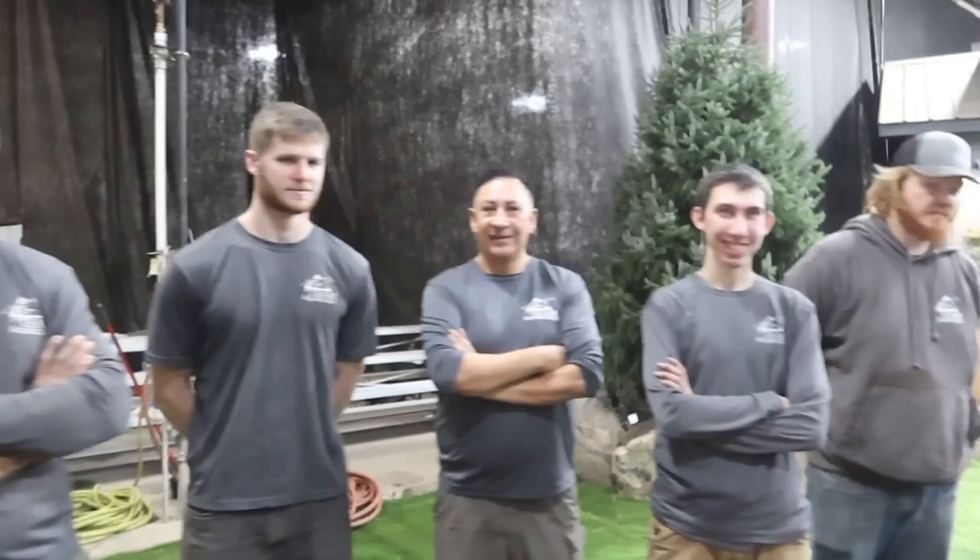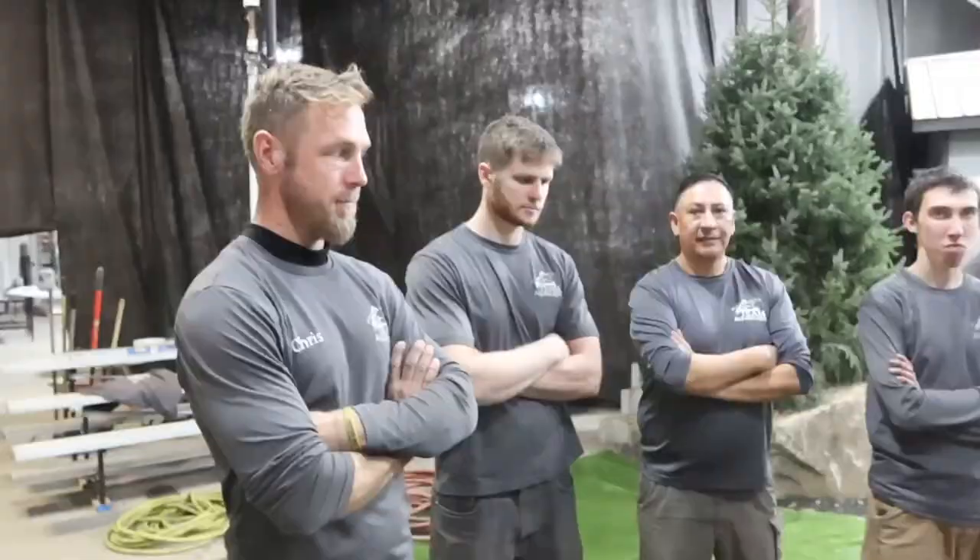Without using any special equipment - shovels, wheelbarrows, that's it. No special tools, just your imagination and some place inside this location. You guys up for it? I love surprises. This is more like Christmas for me because I get to be surprised at what you guys are going to build. So take your time with it, teach our consumers, teach our contractors, and we'll see what you guys come up with.